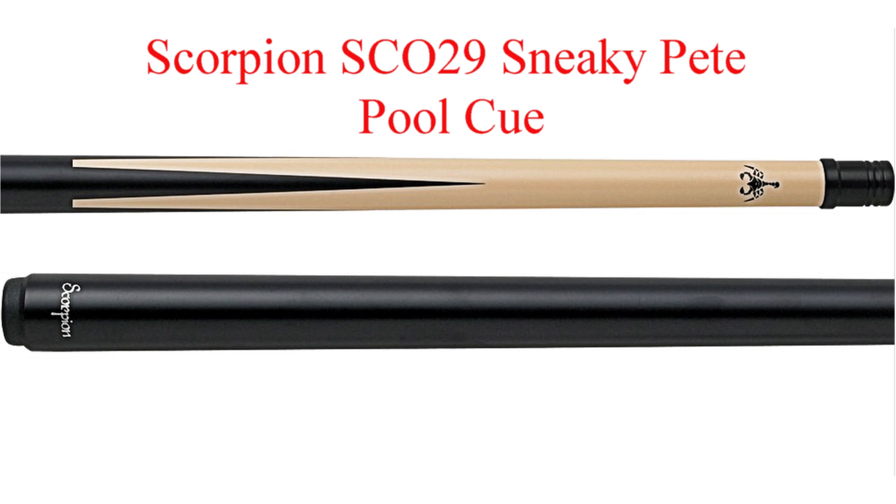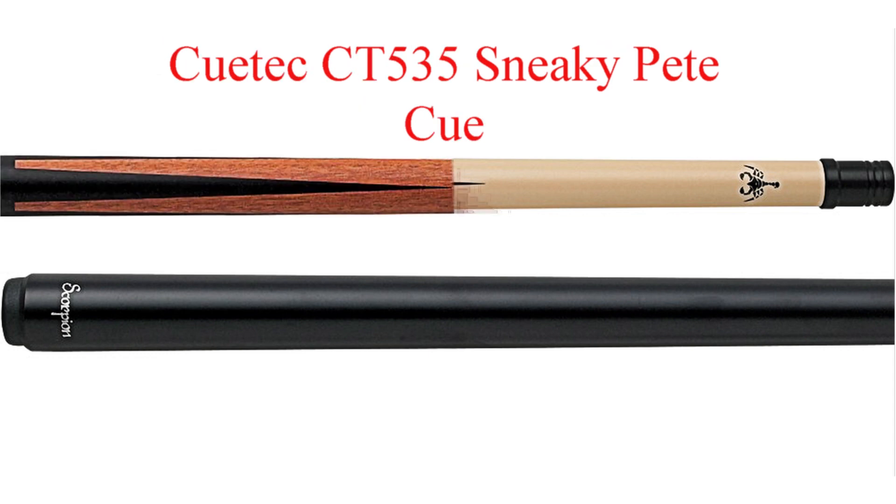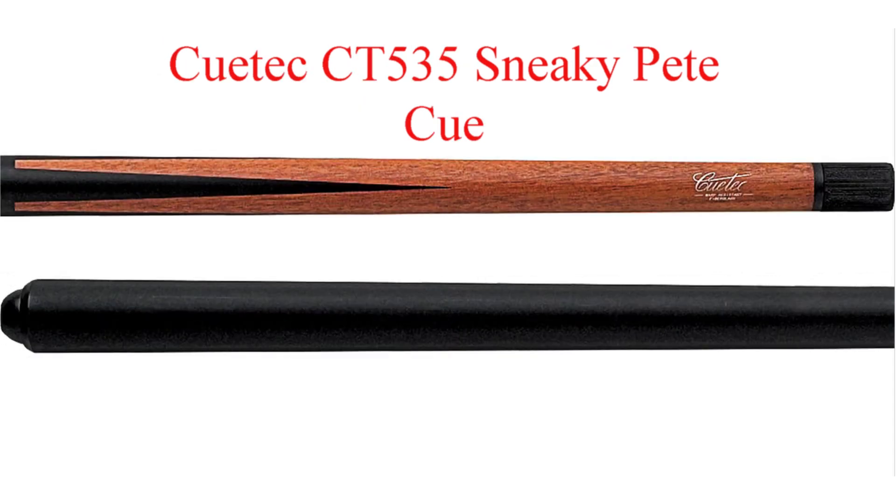The Scorpion Sneaky Pete pool cue is constructed of a wood core fiberglass shield with a clear coating. It has a 13 millimeter hardwood buffalo tip, a wood core shaft with fiberglass coating, a pro tapered shaft, and a plastic insert in the shaft that seals and protects it from outside conditions.